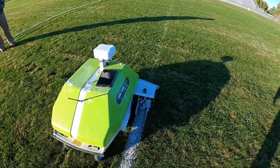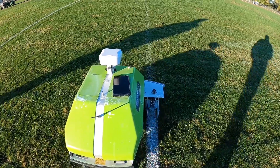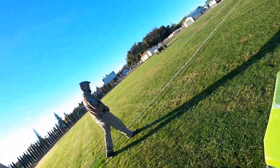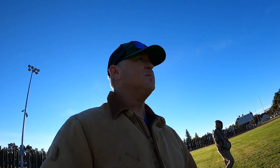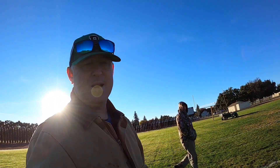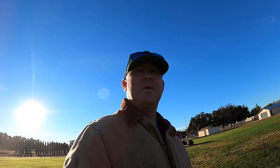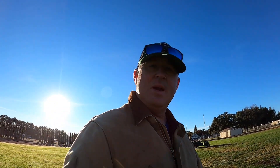You have to watch the paint so it doesn't clog in the tip. We started out this morning with tips that were clogging, so we decided we needed to take those tips out, flush it out again, and we got it done. It's me and Alex here — we're painting the football field for Friday Night Lights tomorrow. This robot will do the numbers, the hash marks, the PAT line, and the kickoff line.